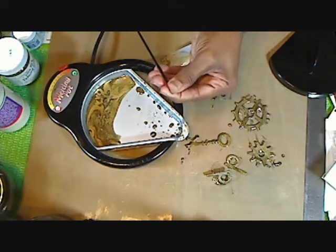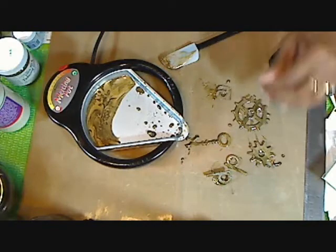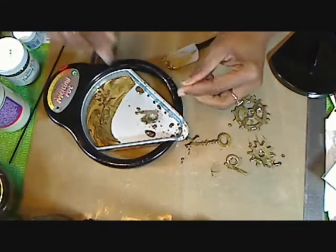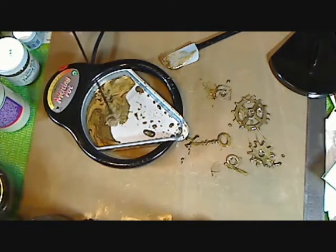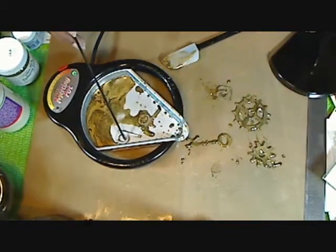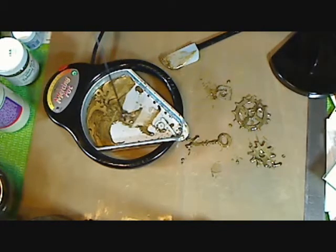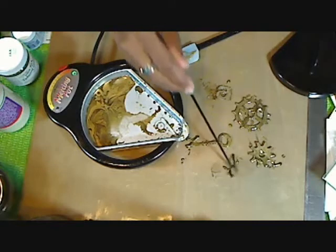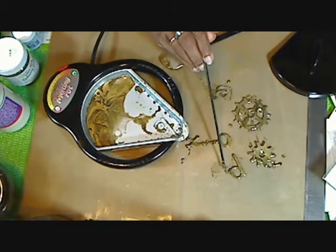Once it dries, once it cools, it'll pull right off of the mat and you'll have that little nib — you can just throw that back in and let it remelt. If you messed up, like this one got all messed up, just drop it back in and let it melt again. I like to drop it up here so it can melt. Once it melts, I put it back down in the UD and bring it out. And there you go — when I brought it out, it had this little drop on there. Don't worry, you can break that off.